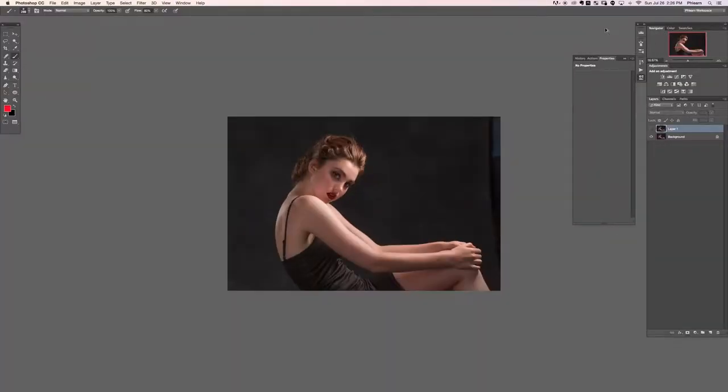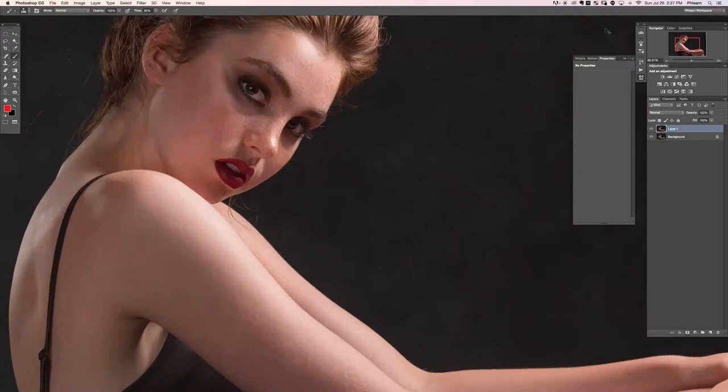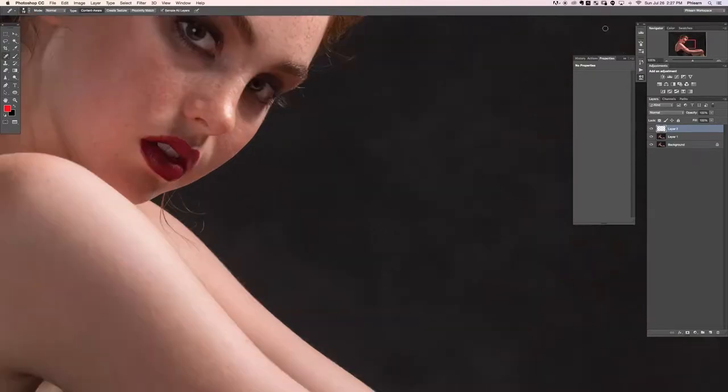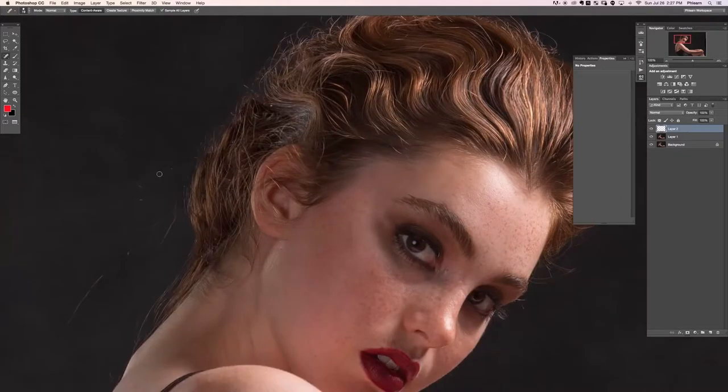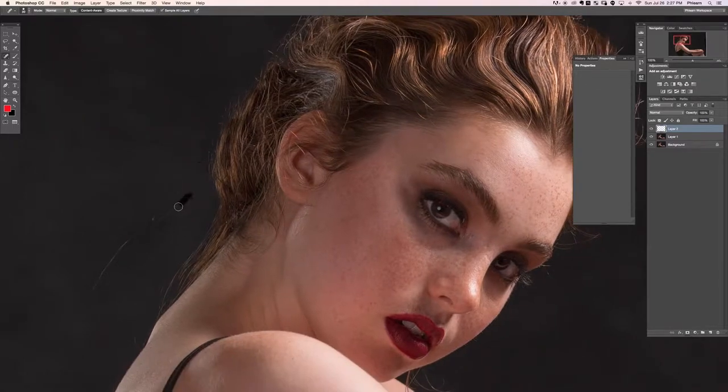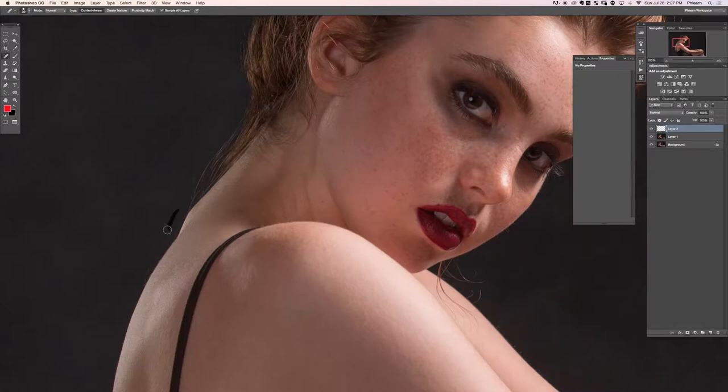Now I'm going to create a new layer and hit J for my spot healing brush tool. We're going to paint away all these flyaways that are just kind of distracting. There we go, we'll get rid of that as well.